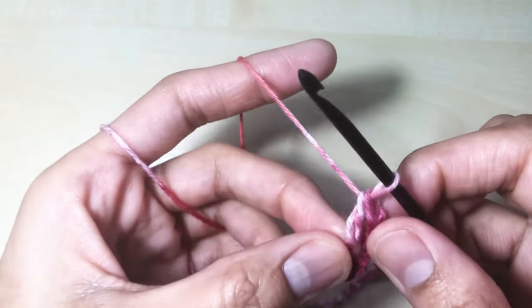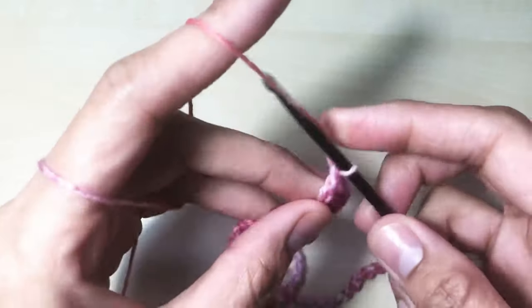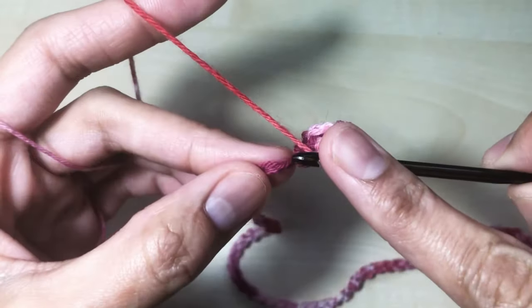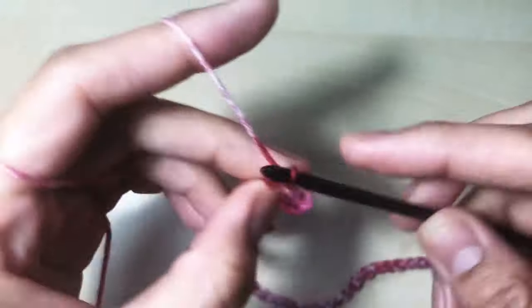We're going to repeat one double crochet per stitch — one double crochet per stitch or per chain until the last chain.